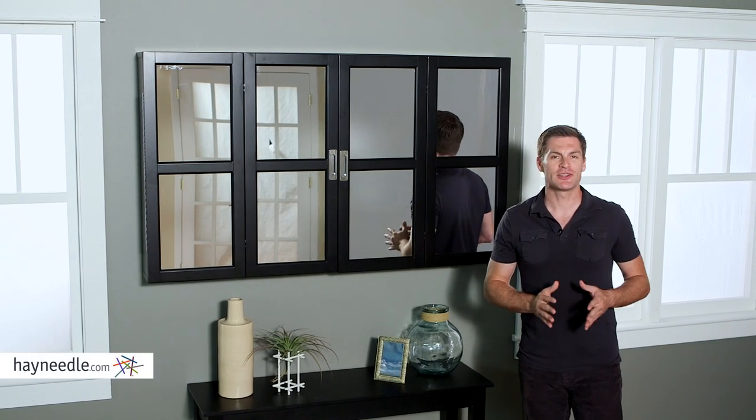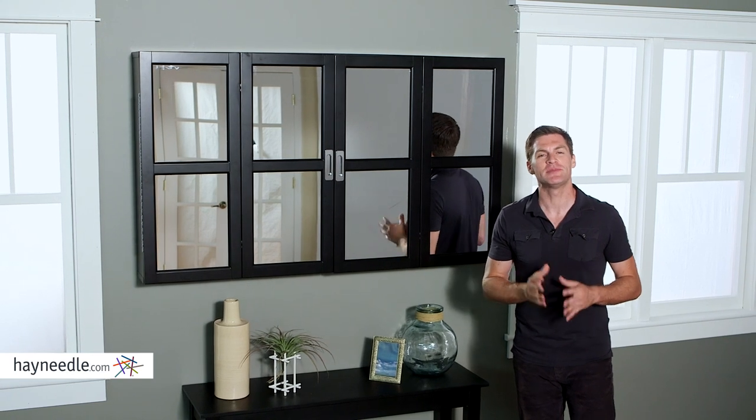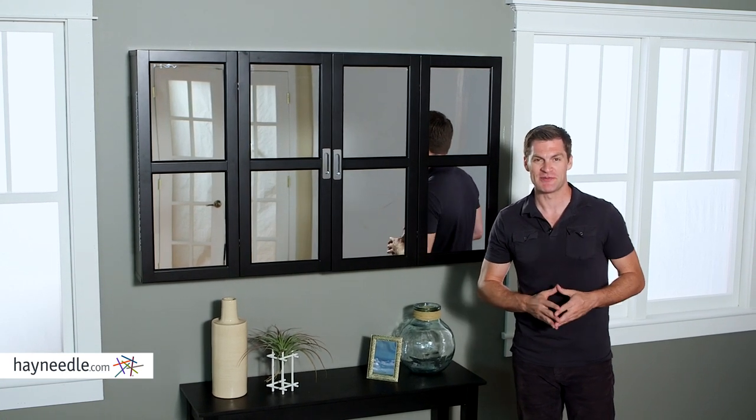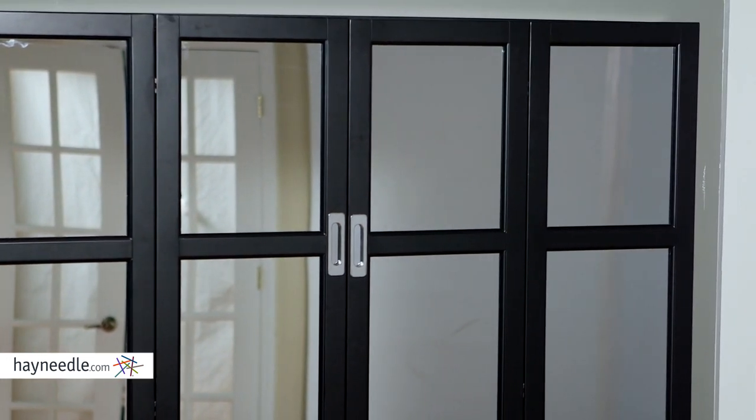Hi, I'm Mark with Hey Needle. You can add style to your TV area and a little brightness if you put your television in the Bellum Living Augusta wall cabinet. Check it out. Made of solid hardwood and given your choice of classic finished colors, it mounts to your wall.